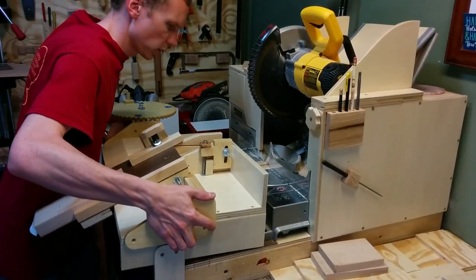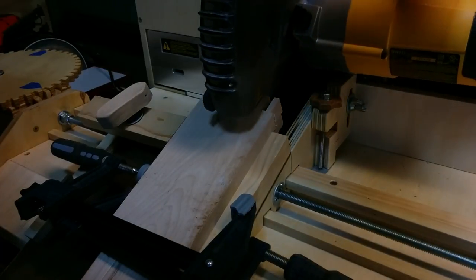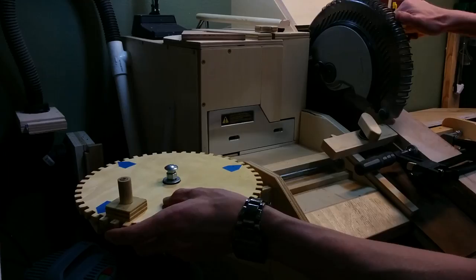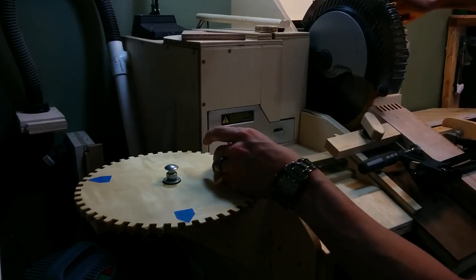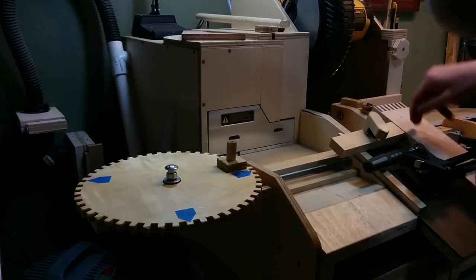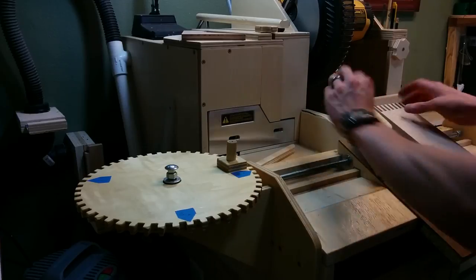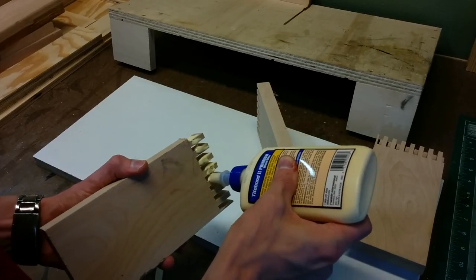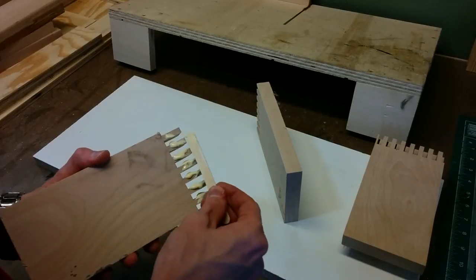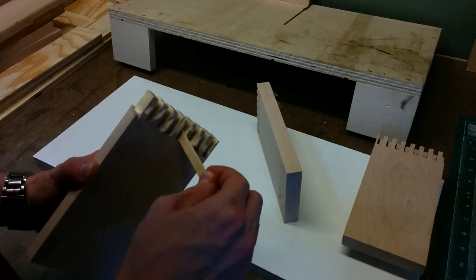This is my box joint jig for my miter saw. I realize there are box joint jigs for table saws, but it's pretty clear why I have one for my miter saw since I'm just getting a table saw. I'm using this jig to make some box joints for the corner braces that will hold up the extension wings, and this will make for a very strong brace. I'm also using hardwood so that these pieces are as strong as possible and will keep the extension wings nice and level with the tabletop.